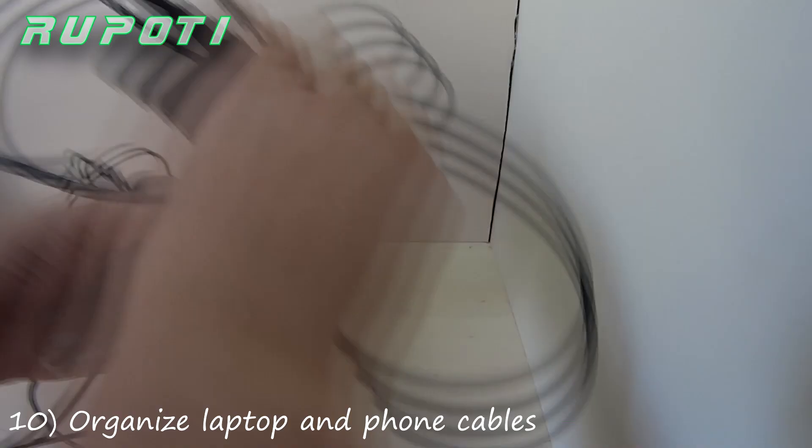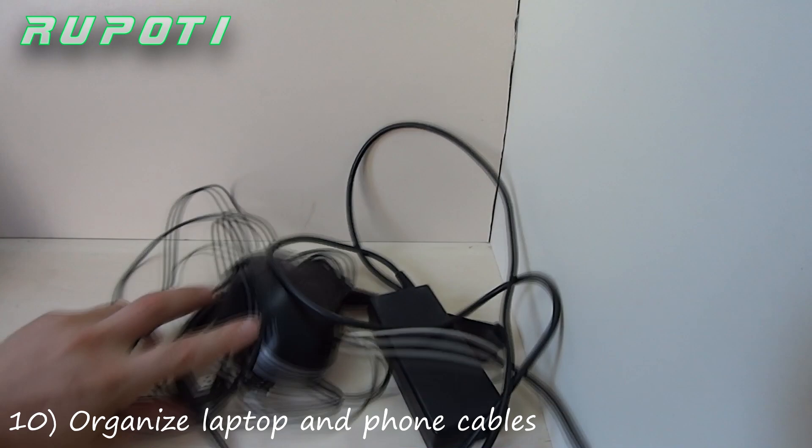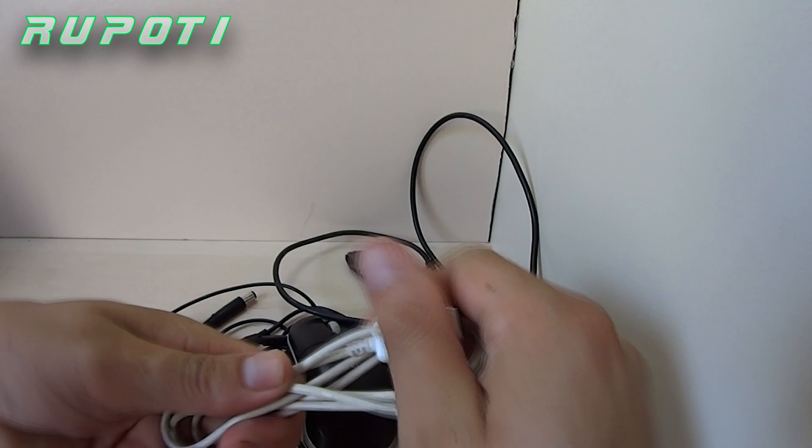Number 10: Organize laptop and phone cables. Too many cables and frustrated with them? With rubber bands you can organize the cables for home and for transportation.